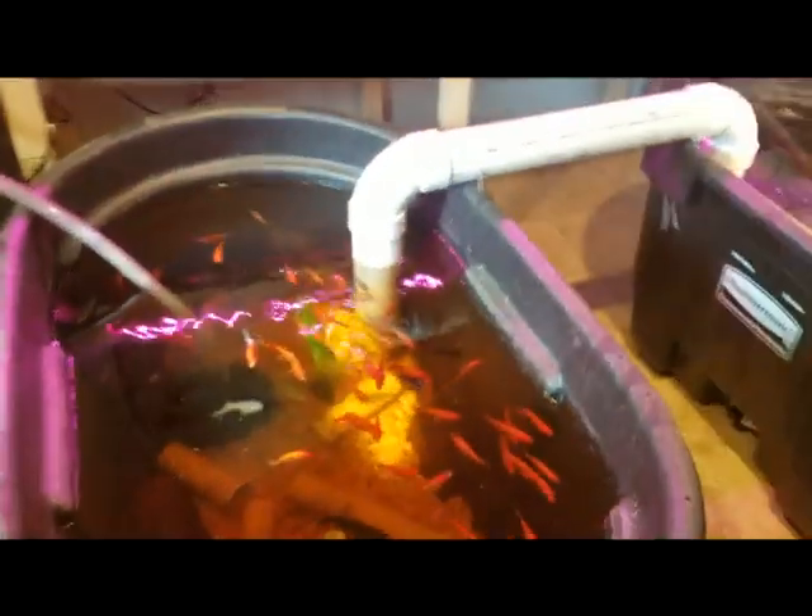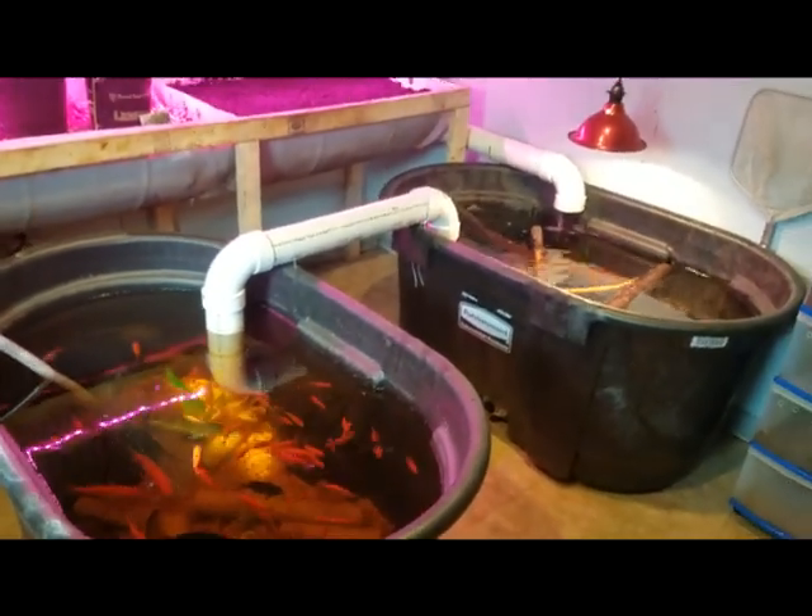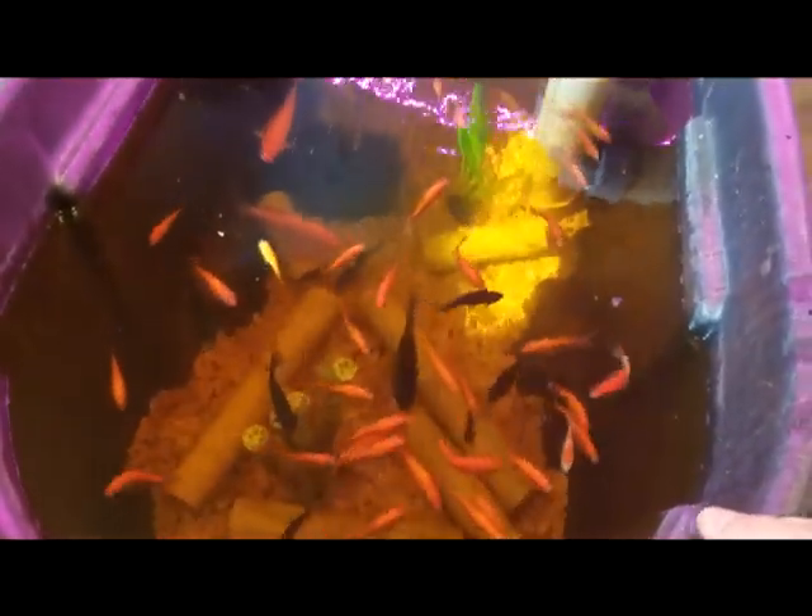Let me go grab the food. Sometimes I feed them turtle food, sometimes I just feed them koi food — this is just bulk koi food that I got at the feed store. Watch them go ballistic. Here we go! Watch the fish go crazy. And usually after two minutes of the food being in there the big bullhead catfish starts to come out.